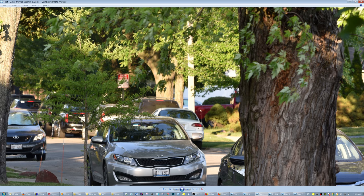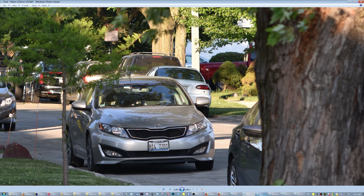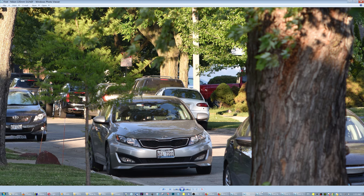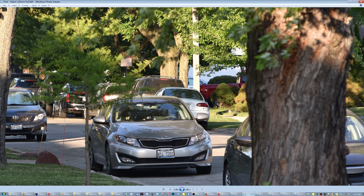These are just initial impressions — one has to study a lens across different environments to determine things. But generally speaking, the Milvus seems to capture color more accurately compared to the Nikon. At the same size, the Milvus is far more dimensional than the Nikon. However, let's consider that the Nikon is one-third of its size and one-tenth of its cost.